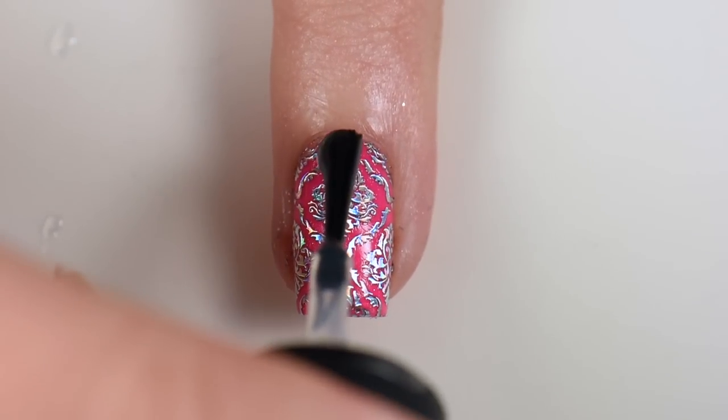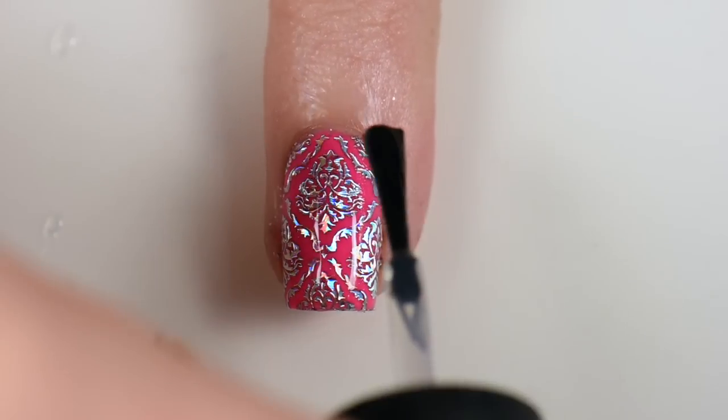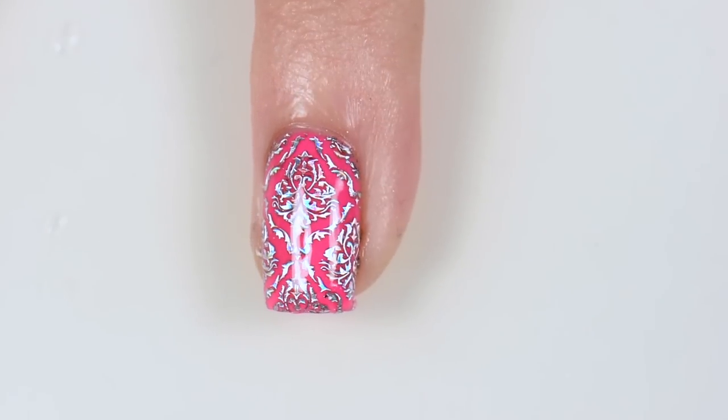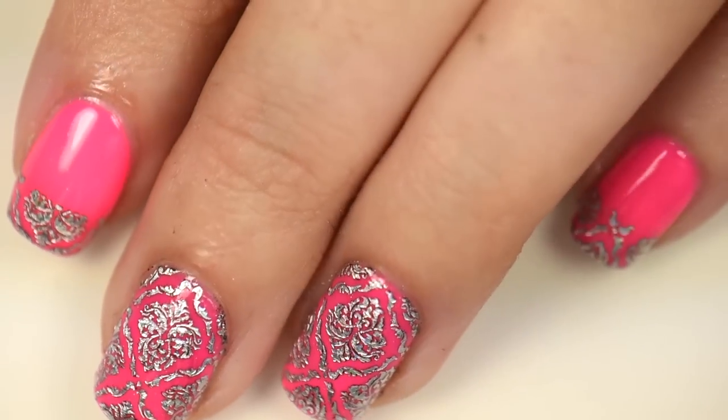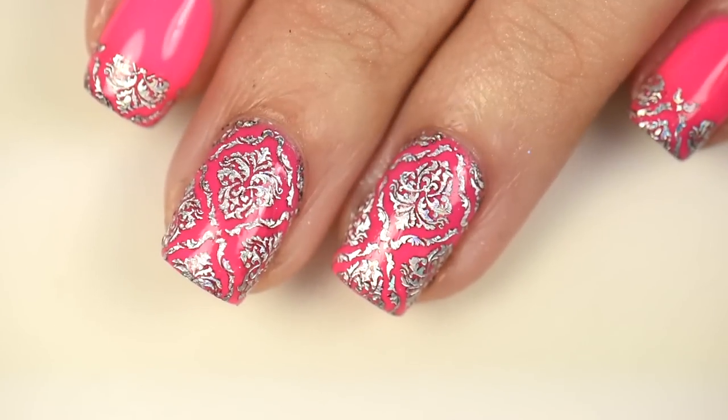Once you have it completely cleaned up, apply a layer of top coat to seal down the water decal. And we're done — it is that easy to get these on your nails and get these awesome, amazing holographic designs.